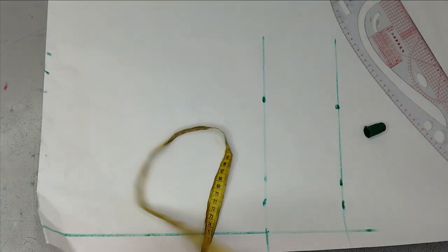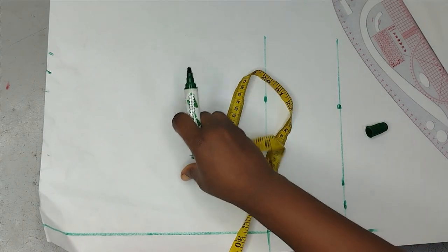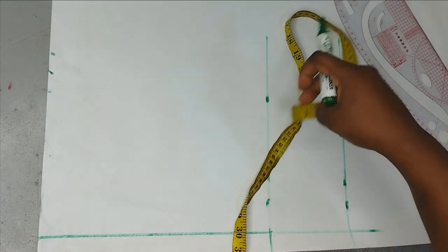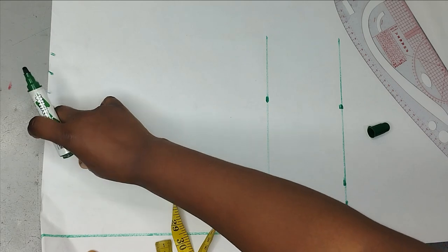There are several ways and drafts you can use — the flare method, and I think I have a tutorial on that on the channel already. You can also use your basic trouser block to draft your short flare, which is what we're going to be doing here.